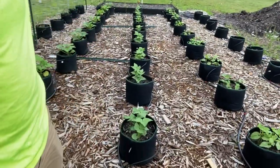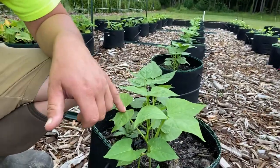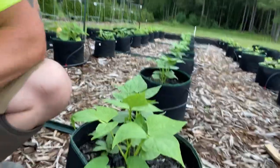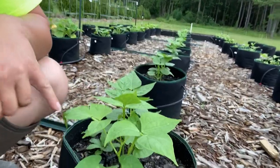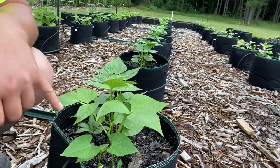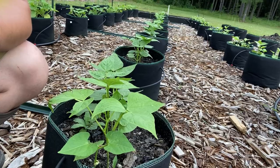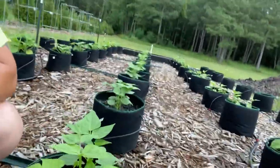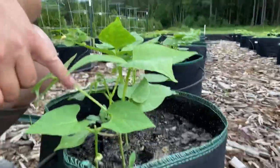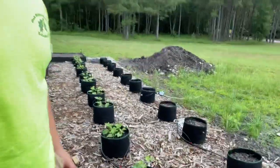My grandmother always planted these beans — they're called greasy cut shorts. They are a climbing bean, and honestly it's the best green bean I've ever eaten. I love that my grandmother used to grow these, and I had seeds in my freezer for about four years and decided, what the heck, I'll plant some. Sure enough, they came up. I've got T-posts to set up and fencing so they can start climbing — they're just about ready.